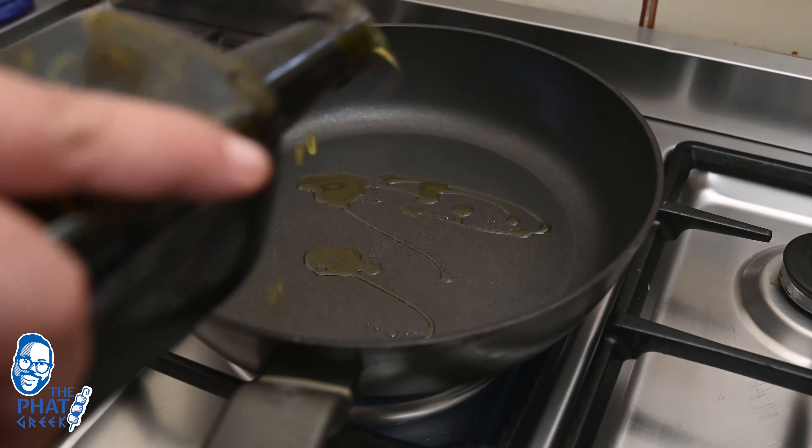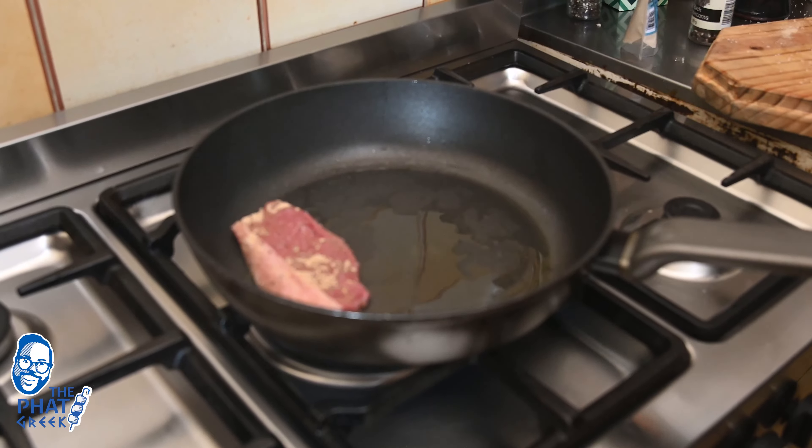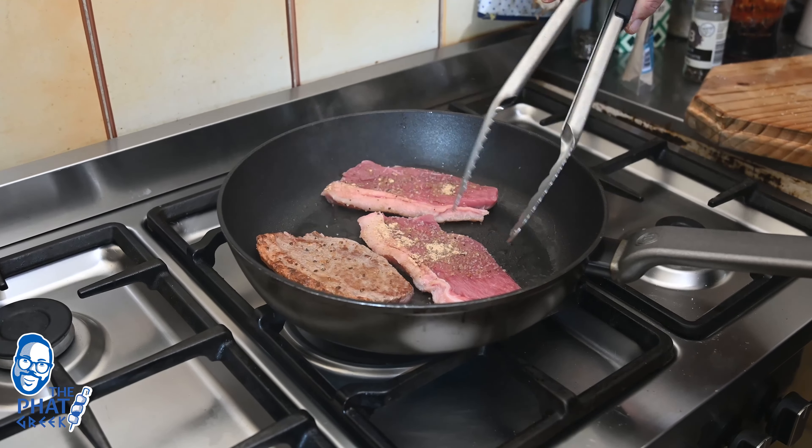I took some oil, heated it up, and the steaks were ready to fry. These steaks were pretty thin, so I wasn't going to fry them too long — I wanted them medium rare. So it was literally 2 to 3 minutes on each side and the steaks were ready.